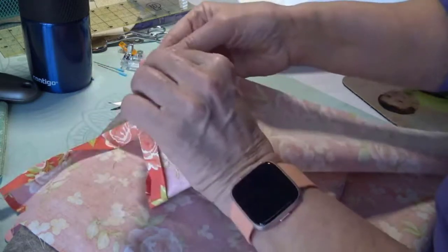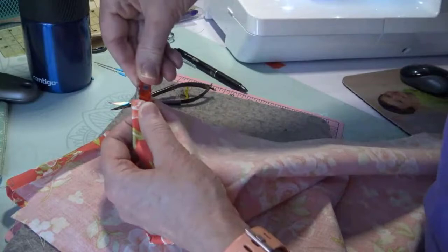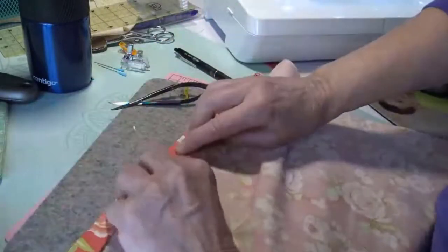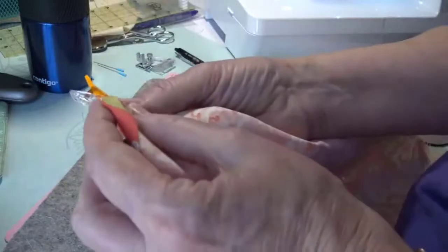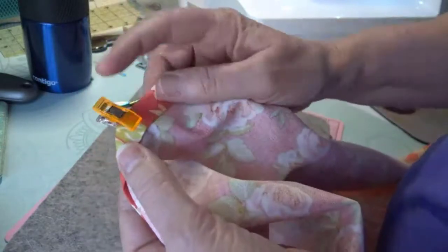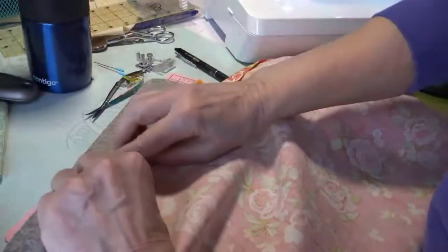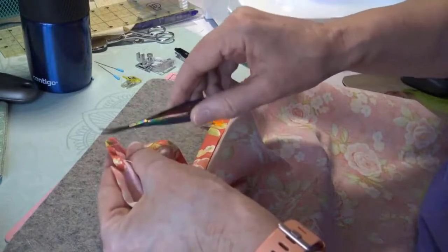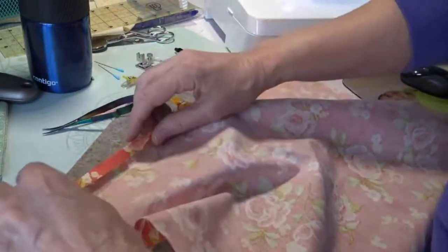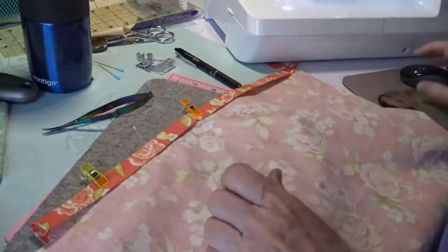That little guy just doesn't want to go. I'm going to clip that end and put a clip in the middle if I think I need one. Remember your clips — they're flat on one side which is the clear side, and the colored side is curved. The flat side is the side that goes against the bed of your machine. Does anyone have any questions so far?